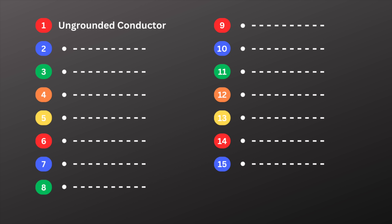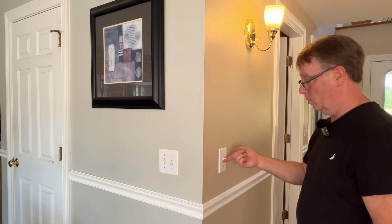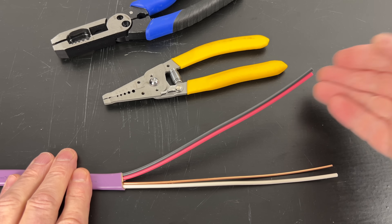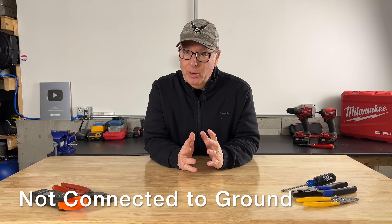The first term is ungrounded conductor. The ungrounded conductor is what we often call the hot wire or the hot wires in an electrical circuit. They carry current from the power source to the load, like a light fixture or something plugged into a receptacle. Typically they're black or red in a residential setting, but in some cases they can be other colors as well. It's called the ungrounded conductor simply because it's not connected to ground.